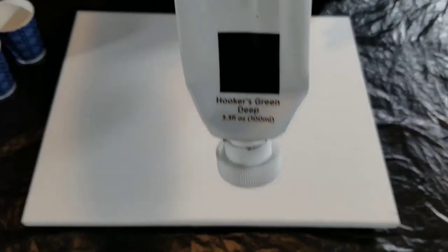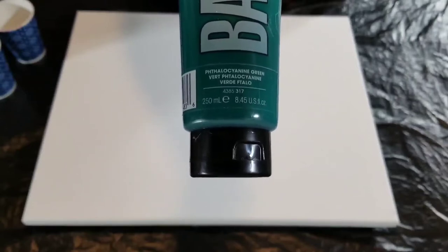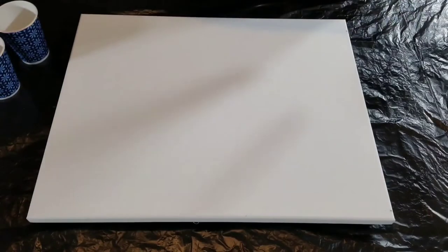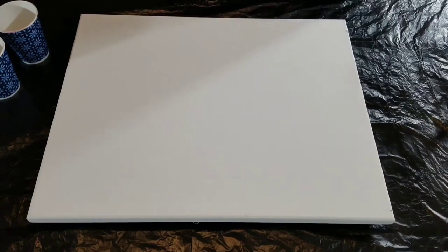I've got this two-paint Hooker's Green Deep — it's a little lighter than the deep dark green black, so it offsets that. And then I have some Phthalo Green from Liquitex Basics, and I've got some Artist Loft in deep yellow, and also Artist Loft in plain orange. So that is my color story.